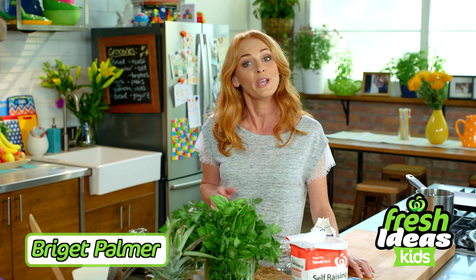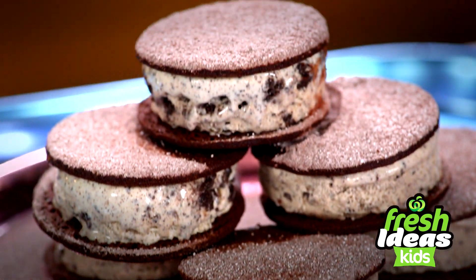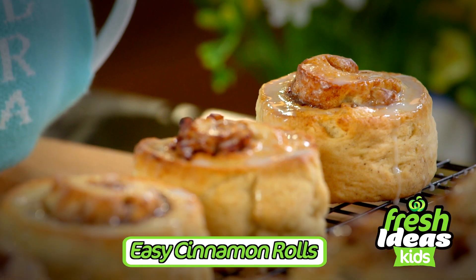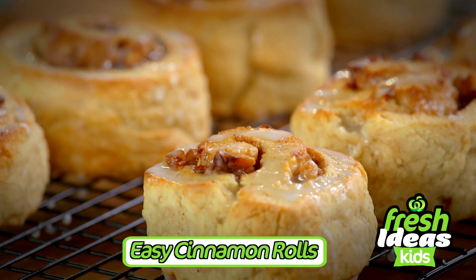Hi, I'm Bridget Palmer and I'll be bringing you fresh ideas to create quick and easy meals and treats for kids that are great value. Today I'm baking these easy cinnamon rolls that are yeast free. I'm gonna show you a quick version and get your house smelling like a bakery.